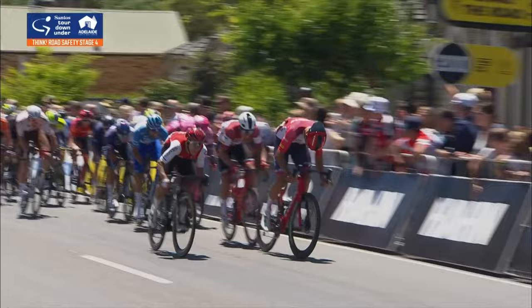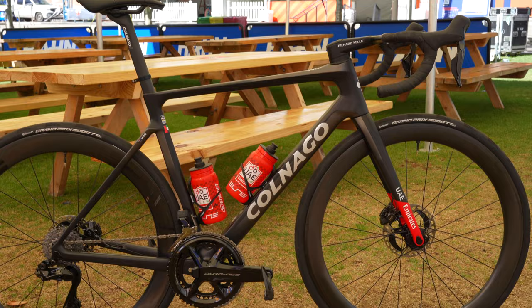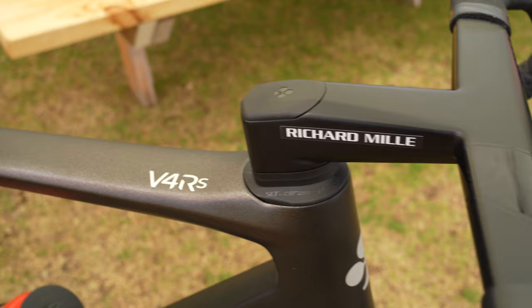Jay Vaughn is mixing it in the ochre jersey. Jay Vaughn was using during Tour Down Under a Colnago V4 RS frame, a brand new frame, with MV wheels.